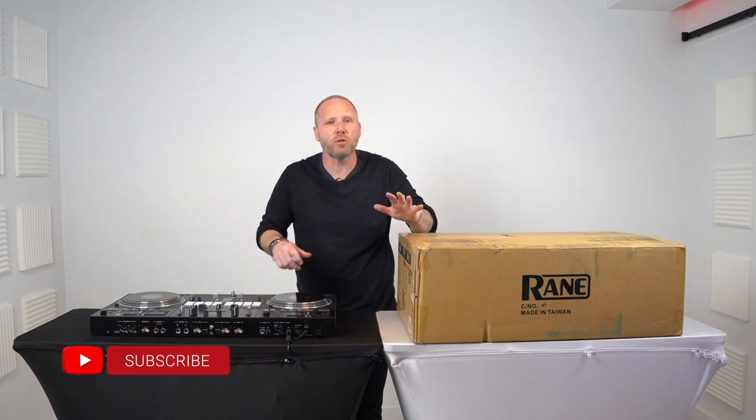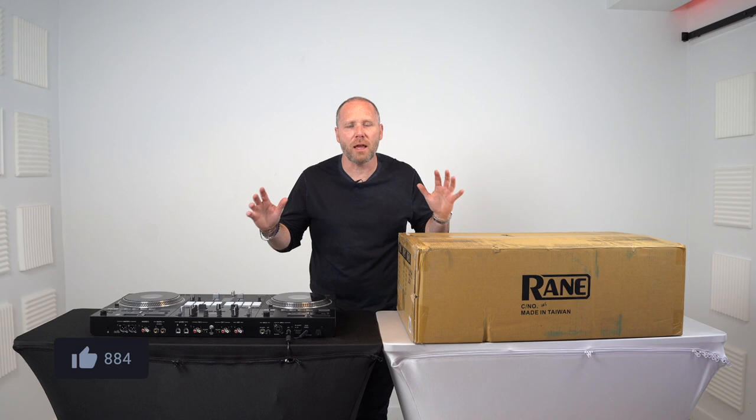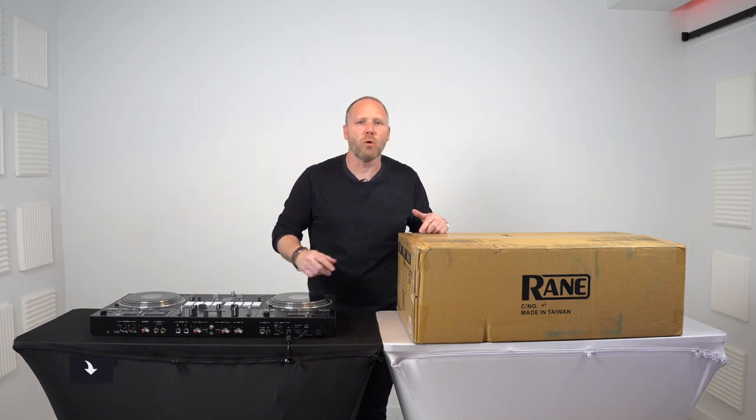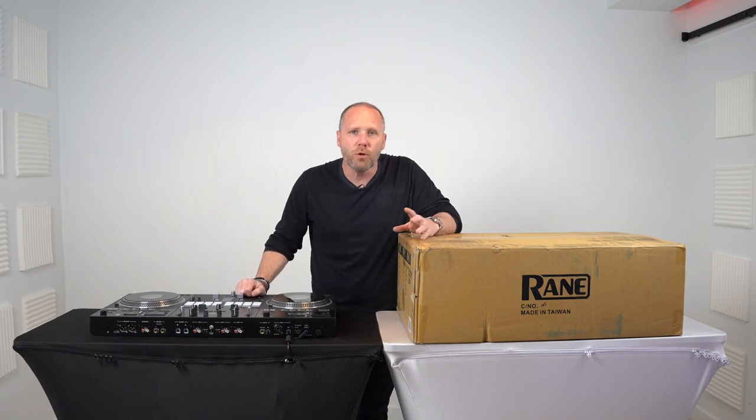What's up guys and welcome back to the channel. If you're new here, please go ahead and hit sub. I promise you, you're going to like this video and all the videos we've been putting out over the last few years. We drop every single week. So today, looky here, new toys.